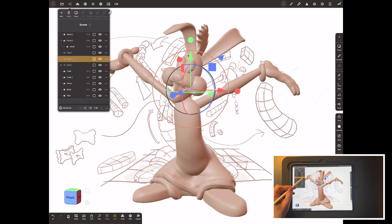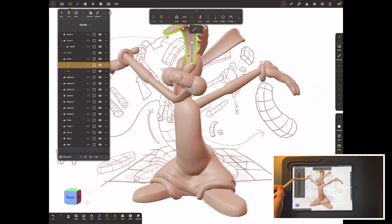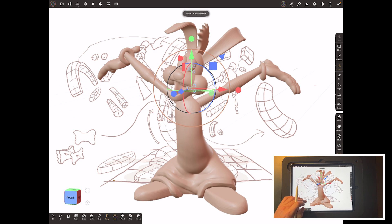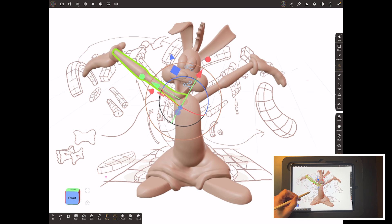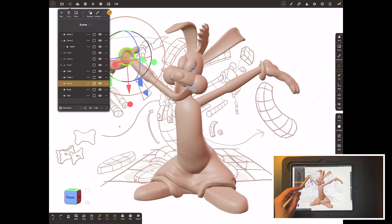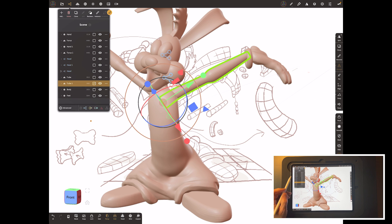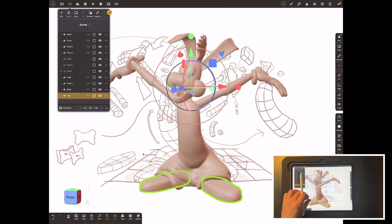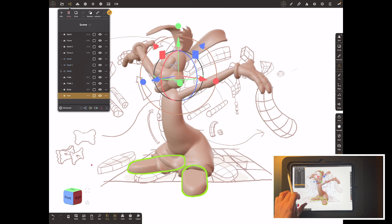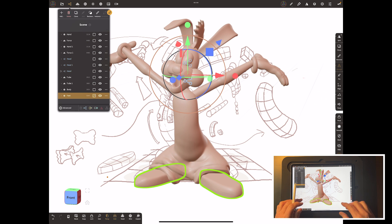Organizing the scene: we've got two hands, two tori for the back of the gloves, the whole head group, the arm tube now made permanent, the wrist pieces, and then the body and the feet. That's the whole block out done. All my working out is complete — I can now pose it and just make it work for my illustration.